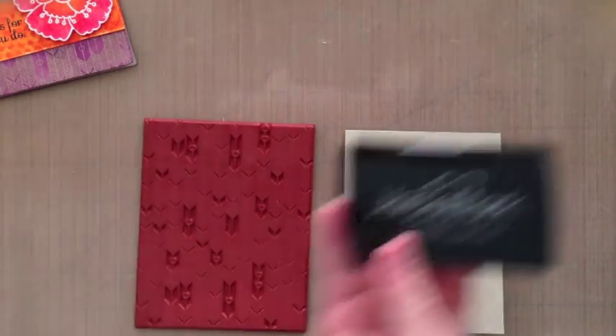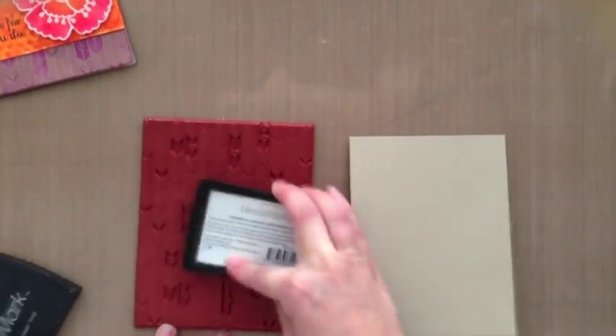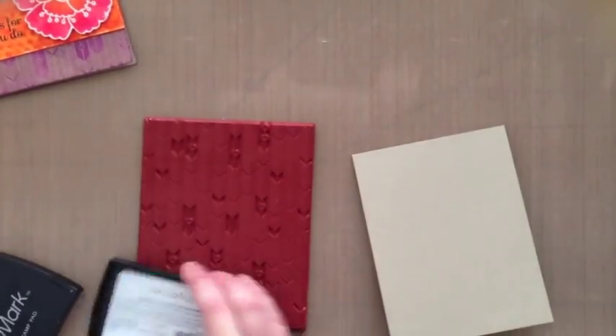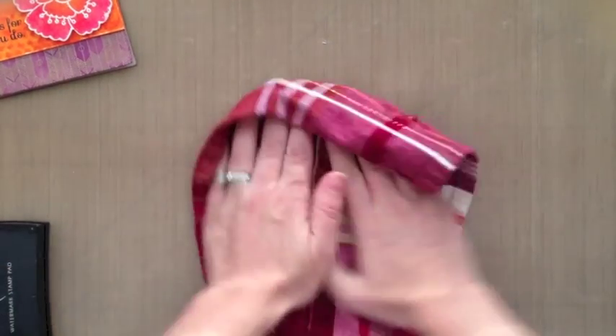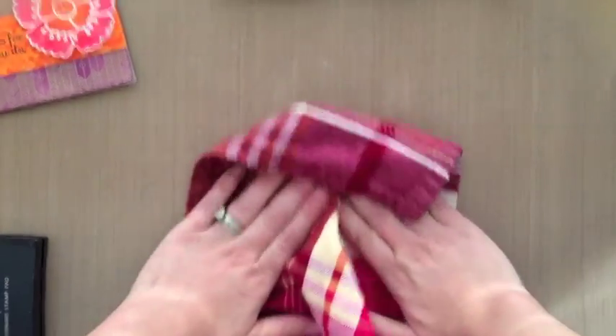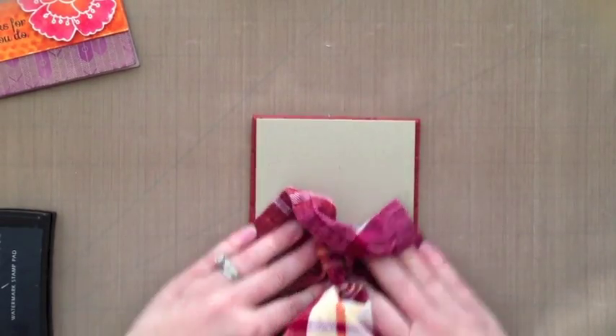I'm going to be using the vertical arrows background stamp from Simon Says Stamp — I love it. We're going to be heat embossing, so I'm inking that up with some Versamark ink. It's a really great sticky ink, great for heat embossing. I find that pressing my paper into the stamped image works best for me, and when you peel it up you'll get this great image — it's just so pretty.